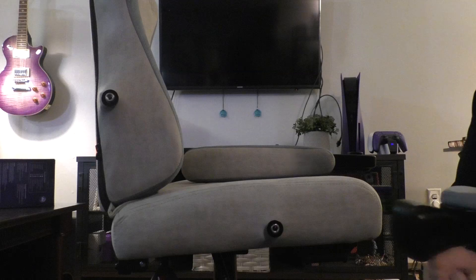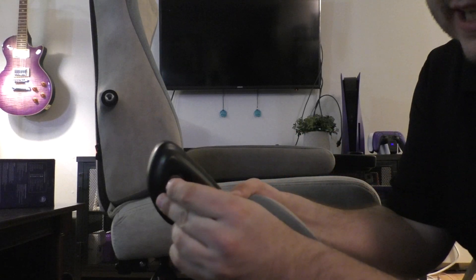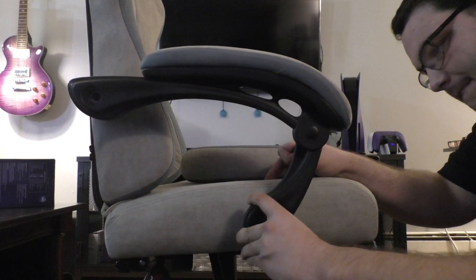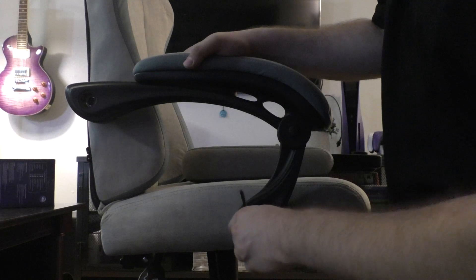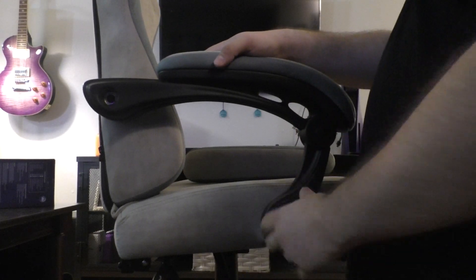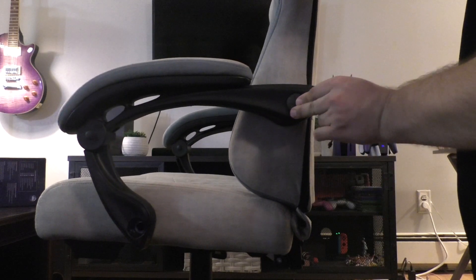For the armrests, you're going to use the Q screw and the larger rings that go on the other side of the armrest. Put the screws through here and it should connect in there, then screw it in. Do the same on the other side. Lastly, to cover up the holes, they give you little caps to put on the armrest so you can cover all the ugly stuff.